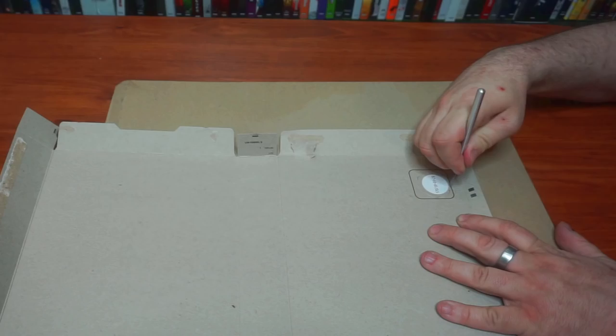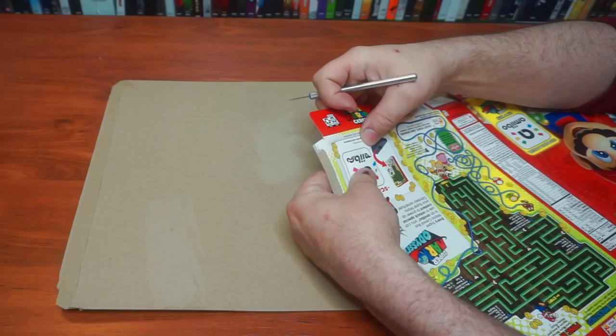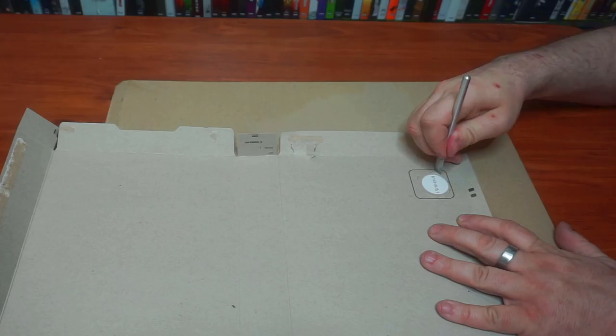We need to remove the NFC tag from the back of this box, so let's operate. I opened up the box so I would know exactly where the tag is — I didn't want to cut blindly, potentially cutting into the tag and ruining it. With the tag free, you now have other options.